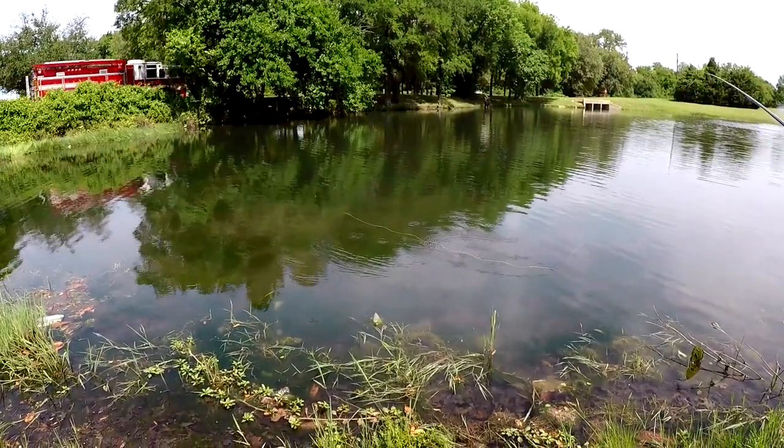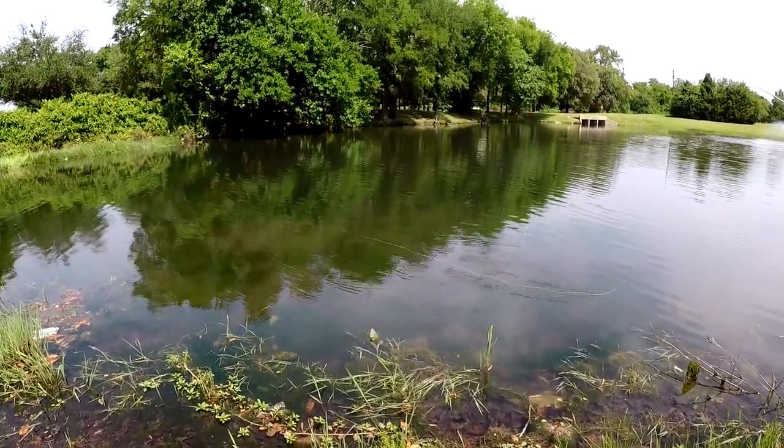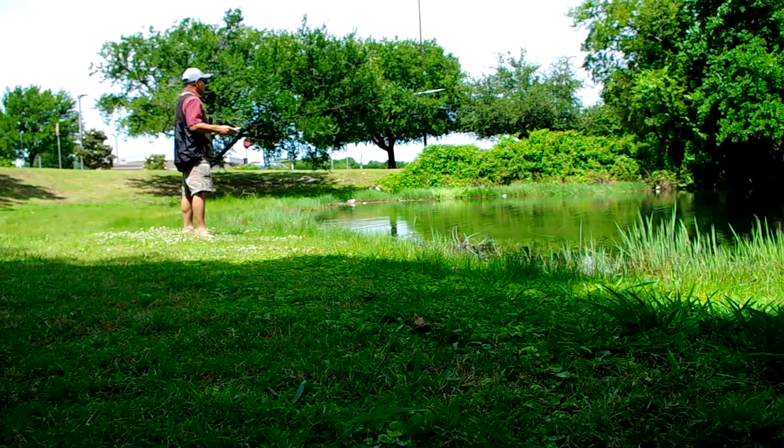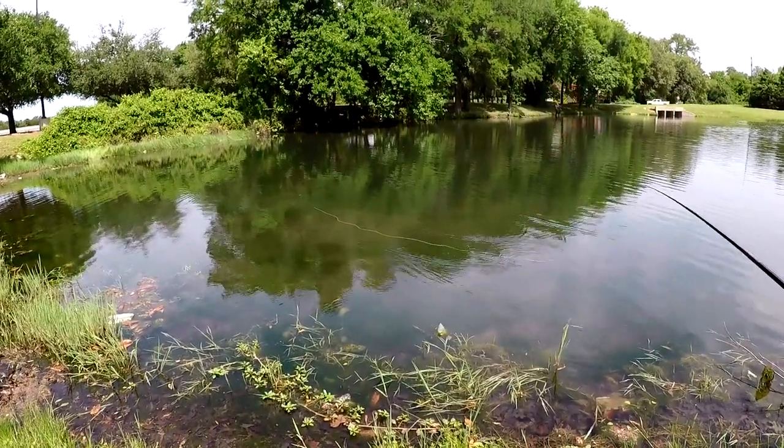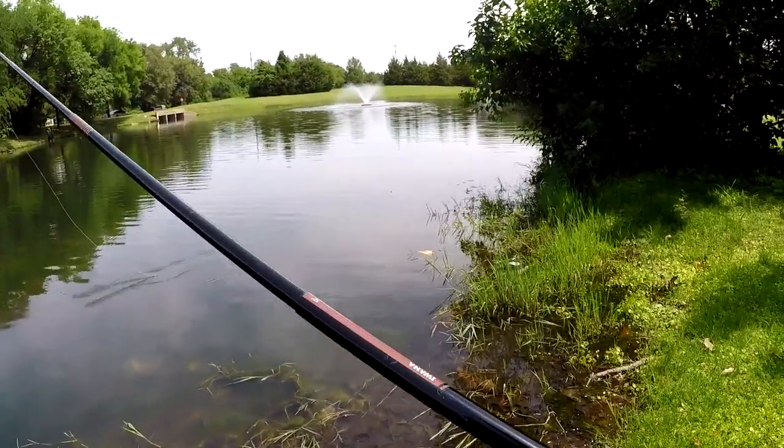See something kind of looking at it. Let's go back out this way. Let's go try another spot.